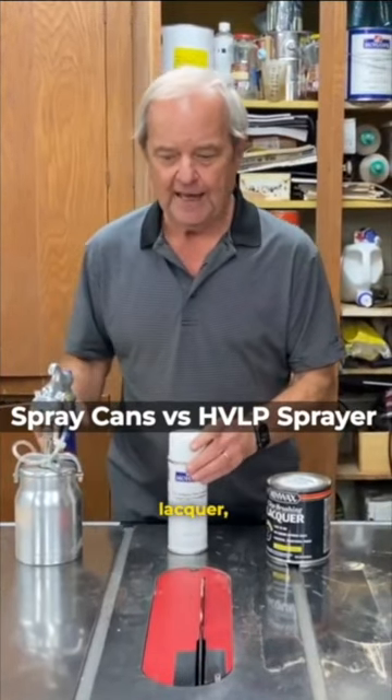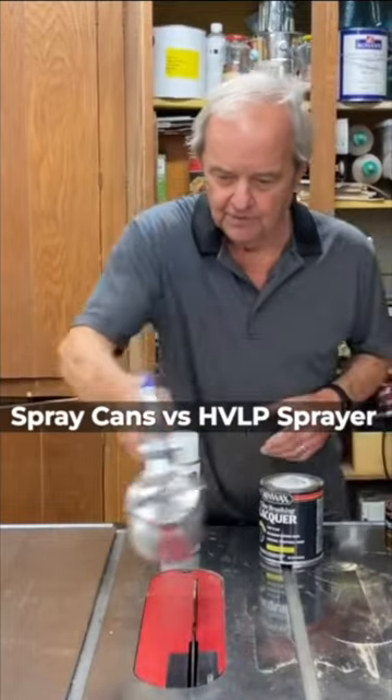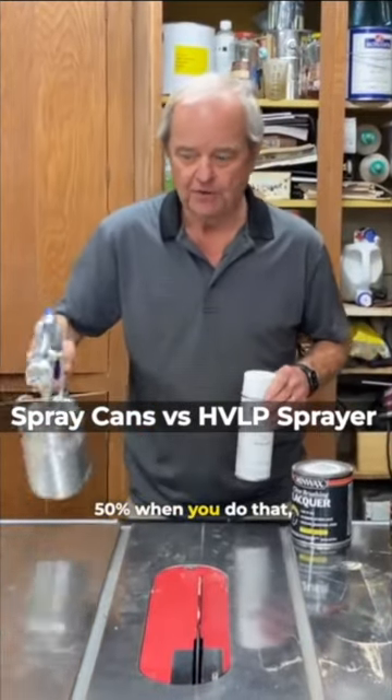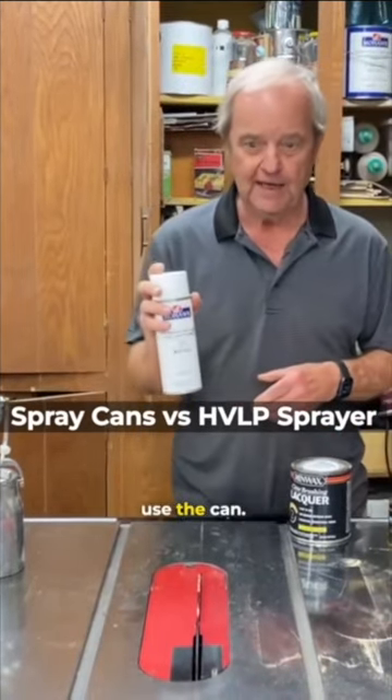In any case, when you're spraying lacquer, you want to use very even sweeping strokes, and you want to overlap about 50% when you do that — whether you use an HVLP sprayer or whether you use the can.